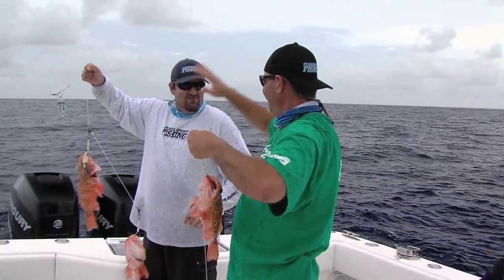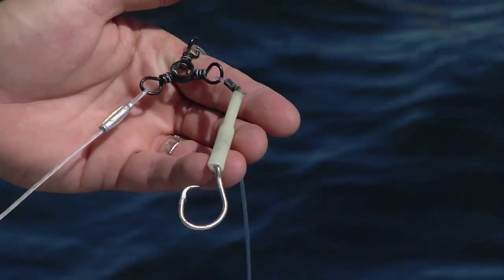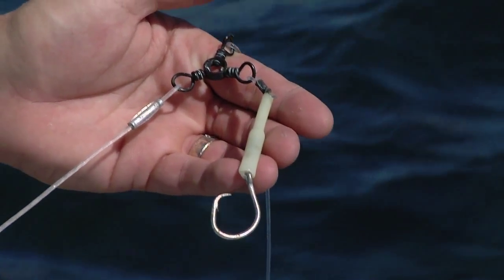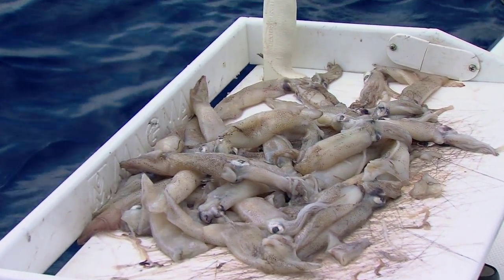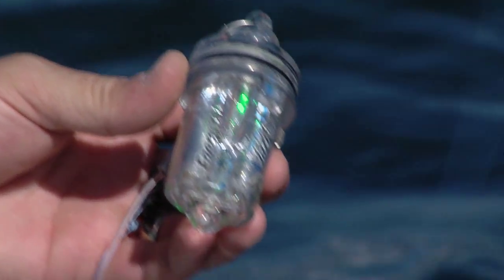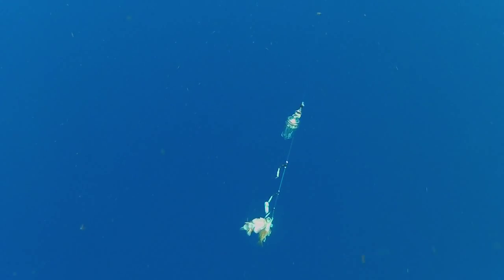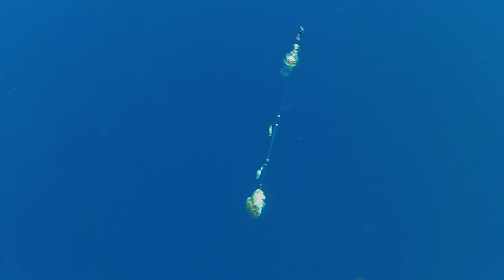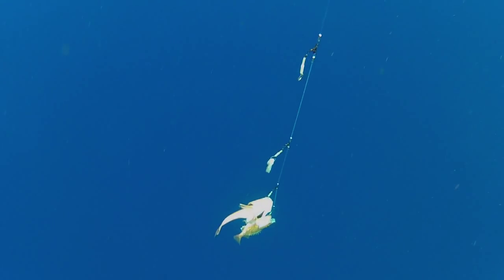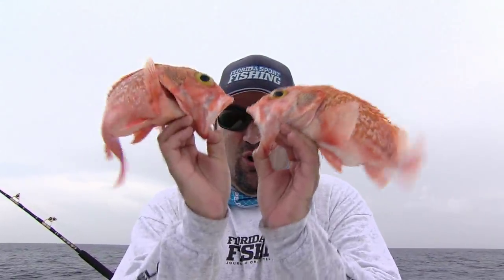Our rig is pretty simple — a multiple hook deep drop rig, 3 or 4 circle hooks, absolutely essential, baited with whole squid. That's all that you need. More importantly, the rig has a light source. Remember that 1,000 feet below the surface it's not only ice cold, it's pitch black, and the fish use this light to key in on the baits. They hunt by sight and by smell, and by combining the two you're really increasing your odds.